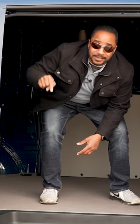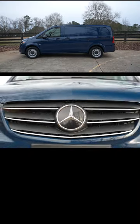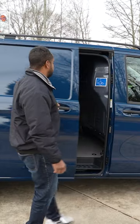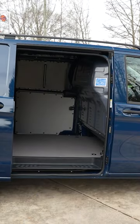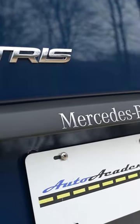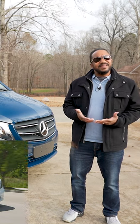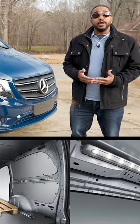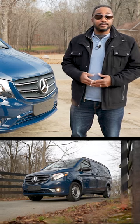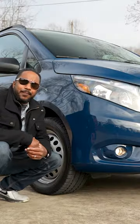It's been a while since I've had something like this to review. Vans like this will work well for small businesses and fleets that need to carry stuff securely, but who also still want the option to make a more personal statement with their work vehicle.